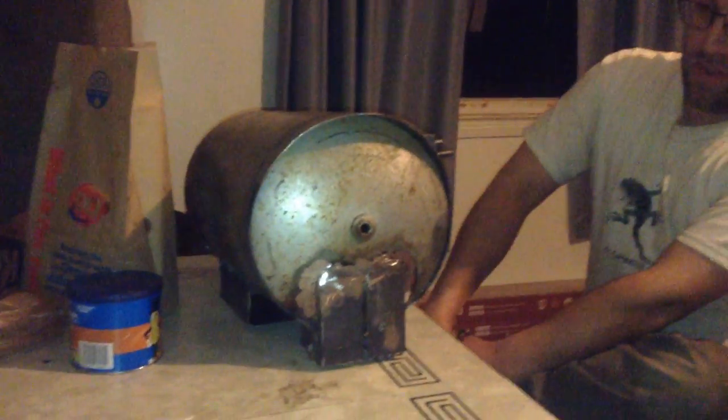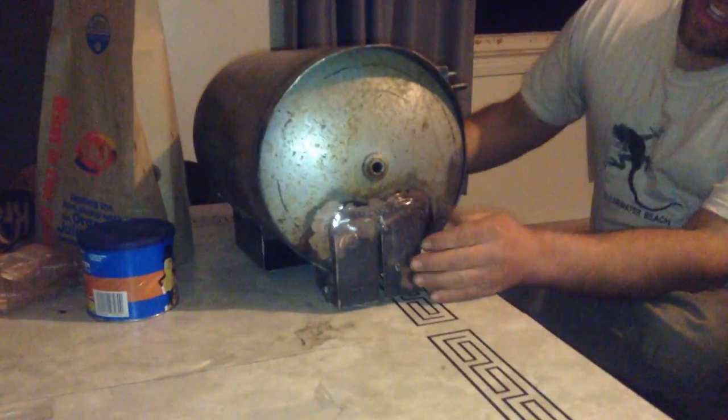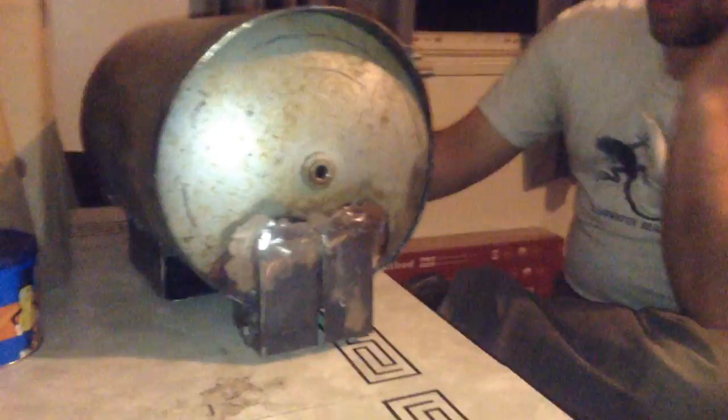Hello, this is Dr. Blue here. I don't know why I just said that, but okay. So this is a mailbox that Sam and I worked on today.